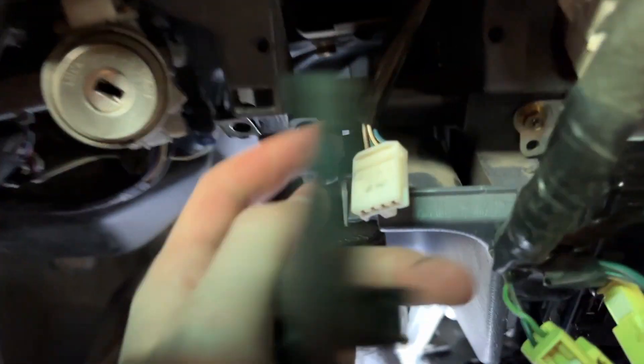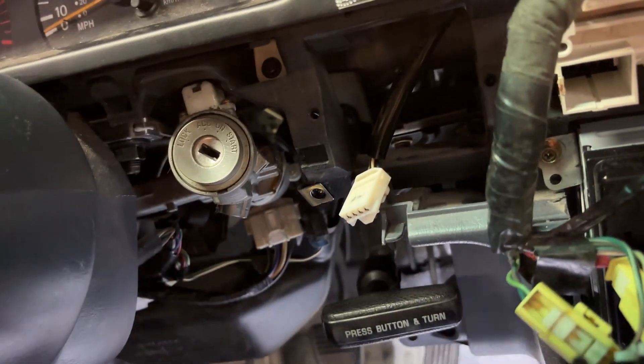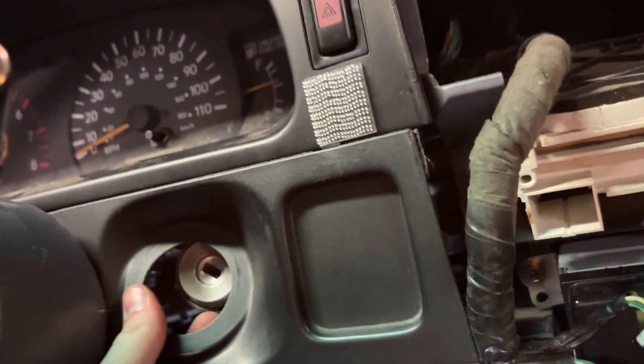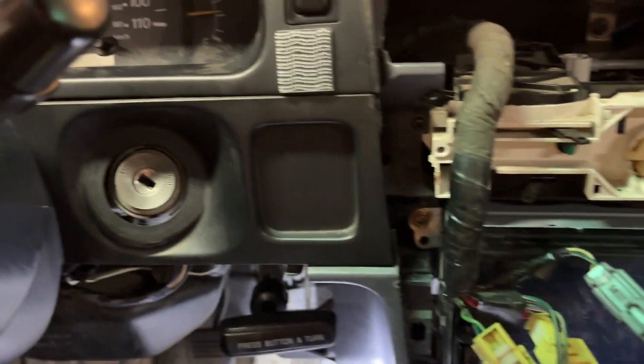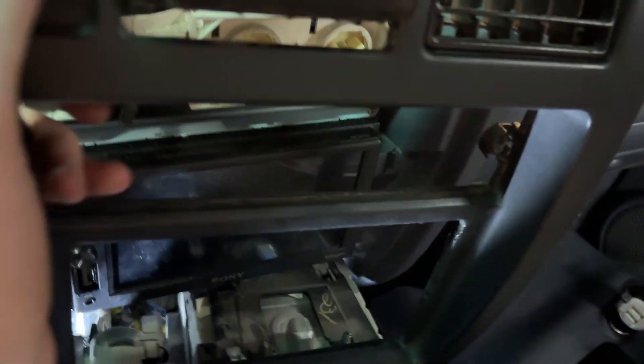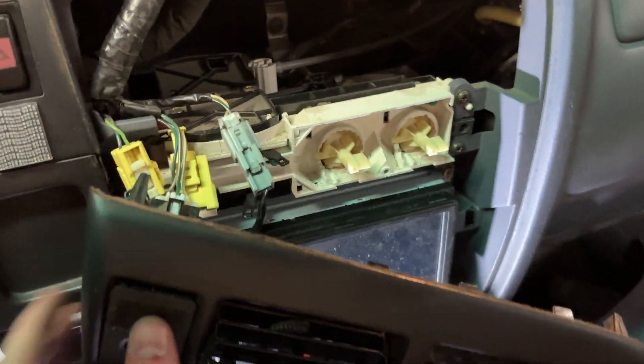Now get this piece back on. Make sure to connect your clock if you have it, or plug your dummy connection in. It just goes right up in there, and you just have to watch the tabs at the top to make sure they click in. Once that piece is in, now you can put back on this one. If you took out any of these connectors, you've got to put them back — they should only go one way.